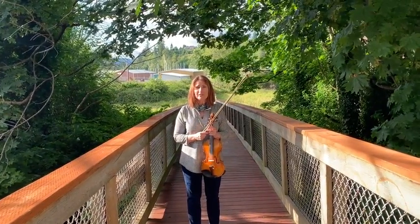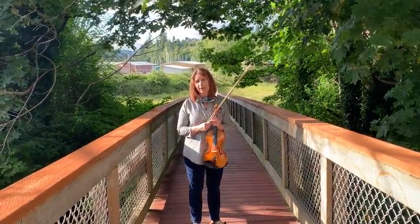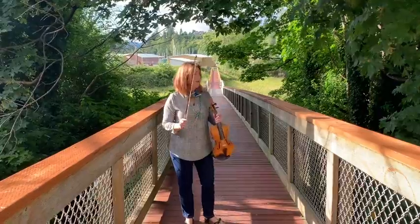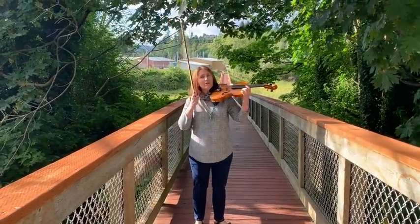Hi everyone, it's Dr. Shepard. Today we're going to do some work where we try to stay parallel to the bridge while we play. I'm going to set my violin up into playing position — this is the same with the viola.